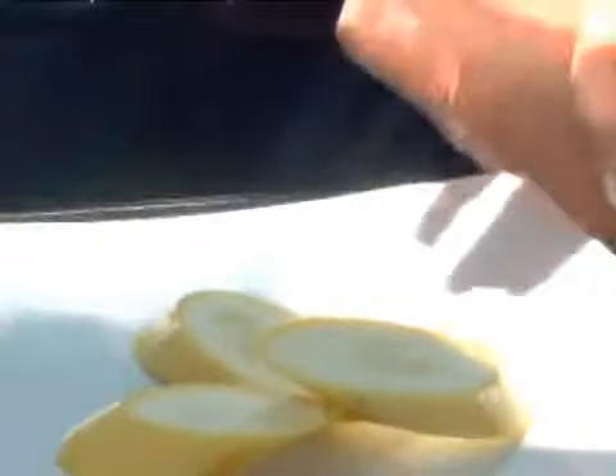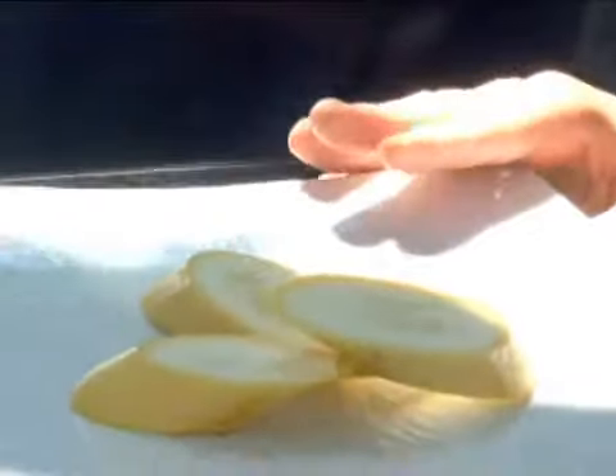I've got my grill set to about 350 degrees. I'm going to place my squash onto my grill. My squash has already been seasoned with salt, pepper, and a little bit of olive oil, but you can add other seasonings as well.